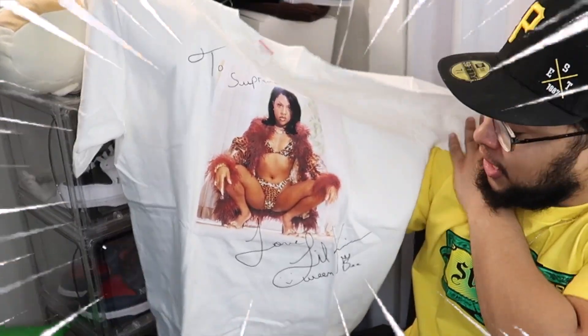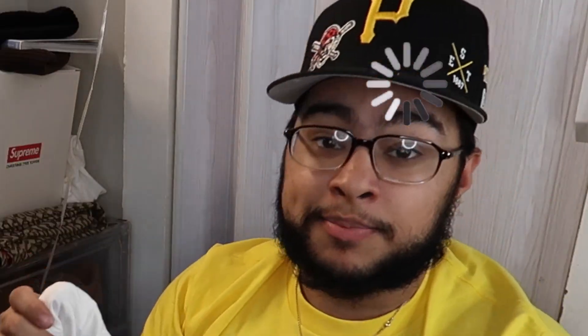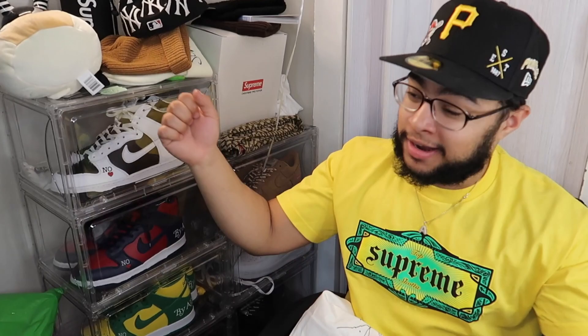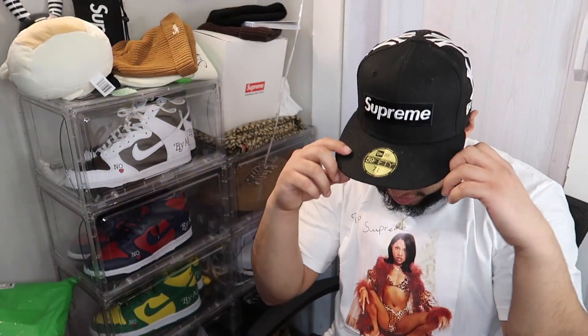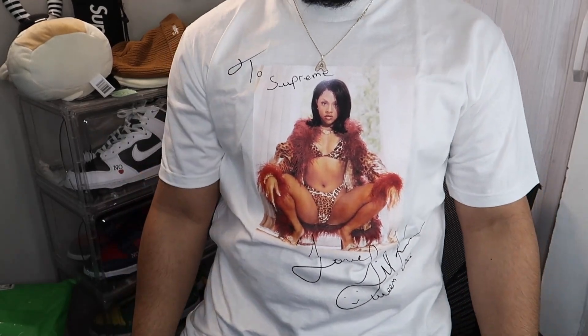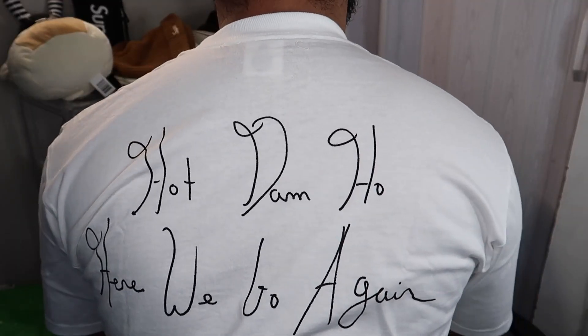Here's the Little Kim tee and holy shit, this is actually insane — clean as fuck. This is the back of it; it says 'Hot Damn, Here We Go Again.' I don't know what that's supposed to mean but this is really really clean, I actually like this tee a lot. We're gonna go ahead and put it on — three, two, one, there we go baby! Holy shit, changed my hat and everything — but bro, this is clean. I'm gonna stand up so you guys get a better close-up. That's what the tee looks like — I'm actually really glad I got the white colorway.